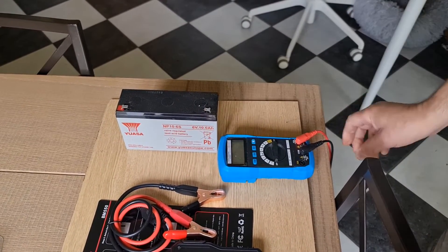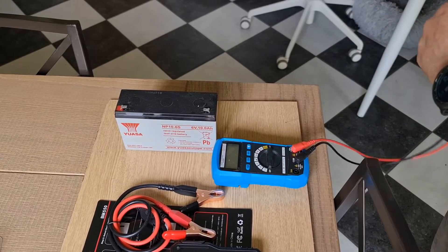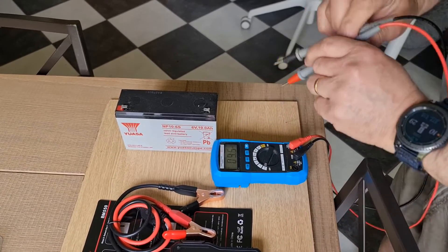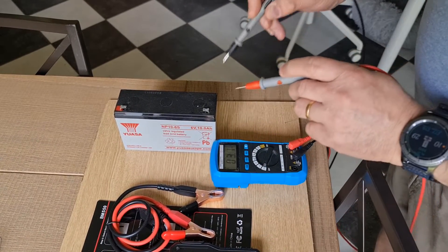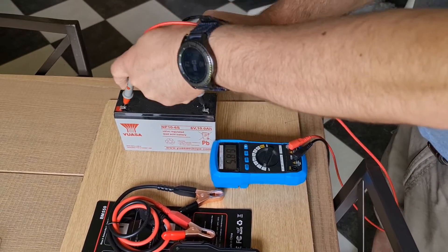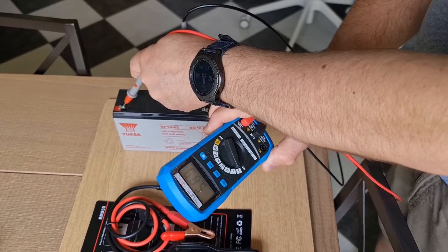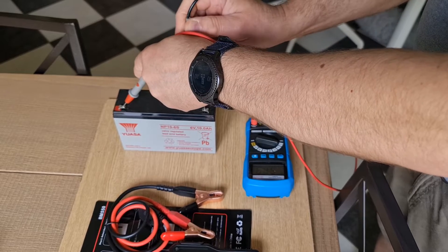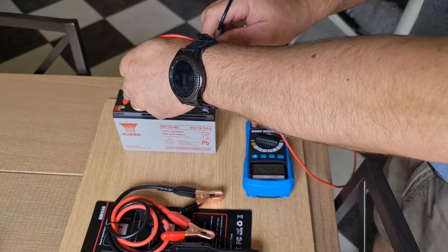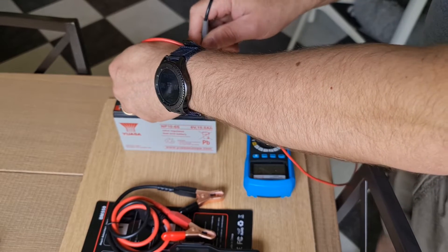Now I'm going to test the 6V battery. I use this to power up the cat flap. I'm going to check how much voltage there is on the battery using a voltmeter, just to make sure the device is saying the same thing. So as we can see it's 5.8V. This battery has never been charged — it's been in use for about two years. It uses very little current, the cat flap.